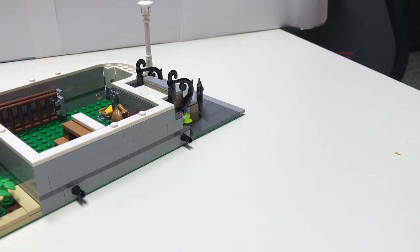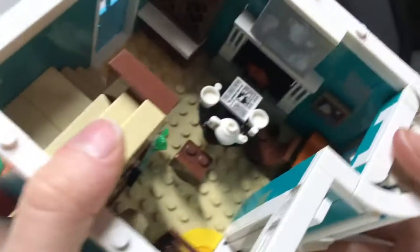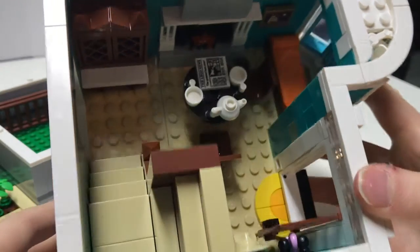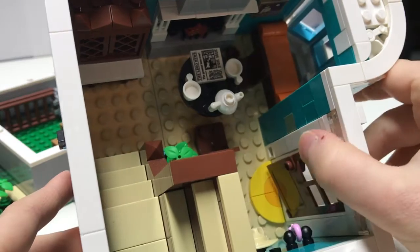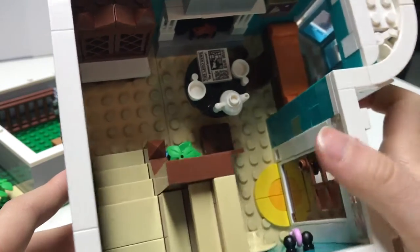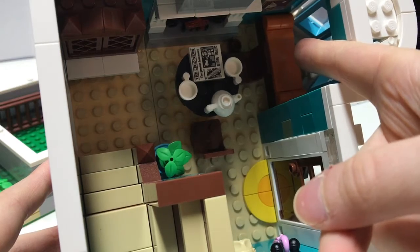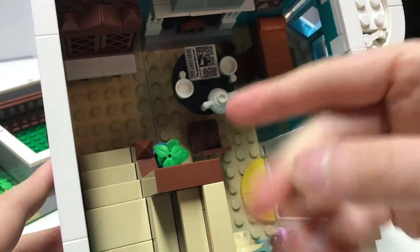On top of it there's a house. You've got a couch there — no TV, I'm wondering why.